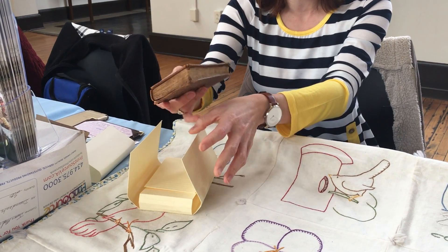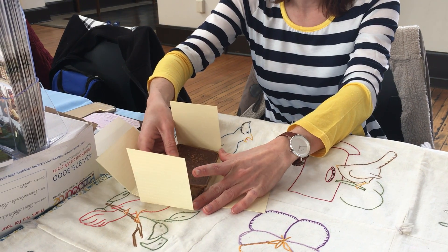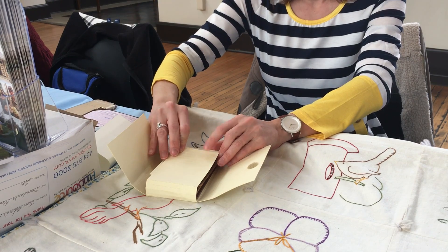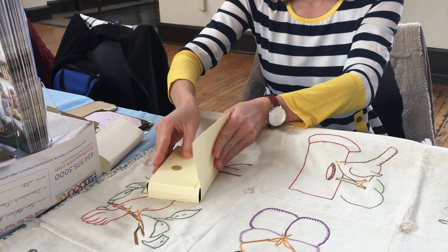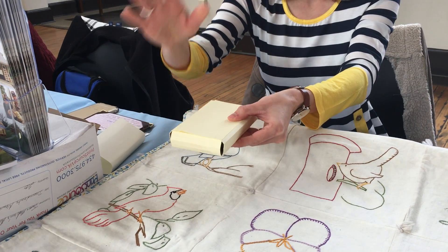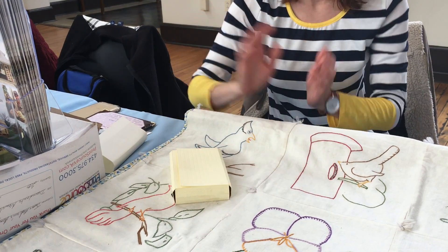You want to use an acid-free folder that has been cut in two sections, so you have the width and the length, and you can fold it in to make it nice and tight with a protective covering around it. This little velcro box keeps the sun away and keeps the dust away, so you can preserve it and keep it for future generations.